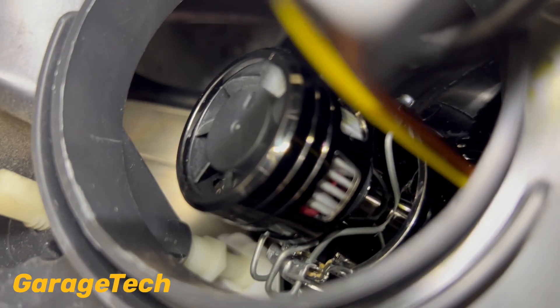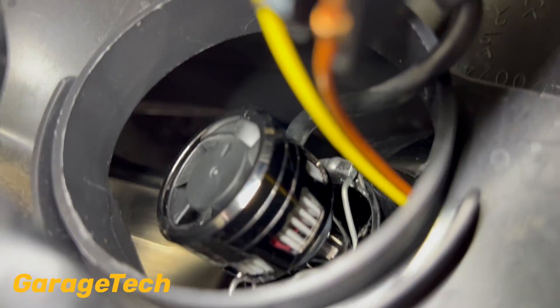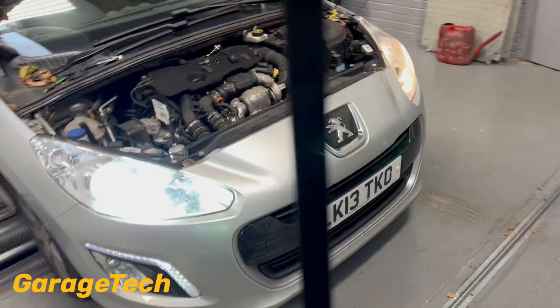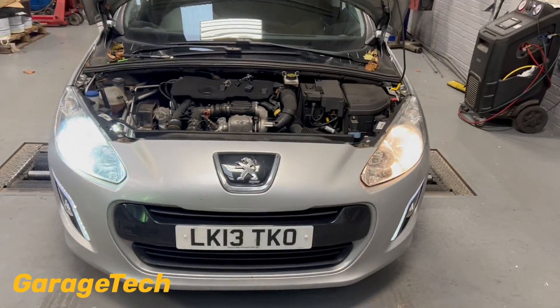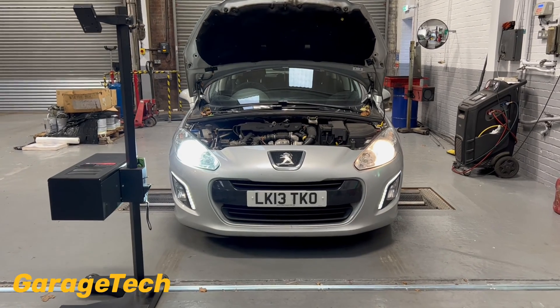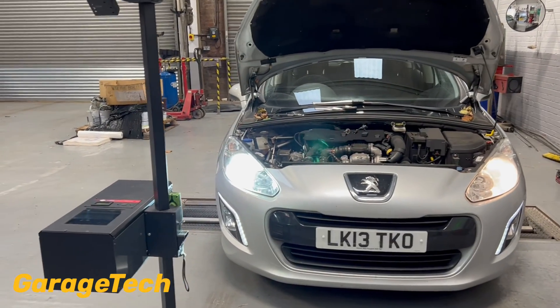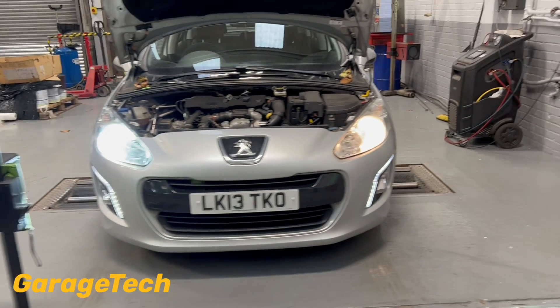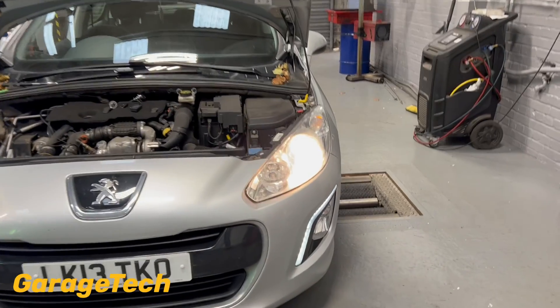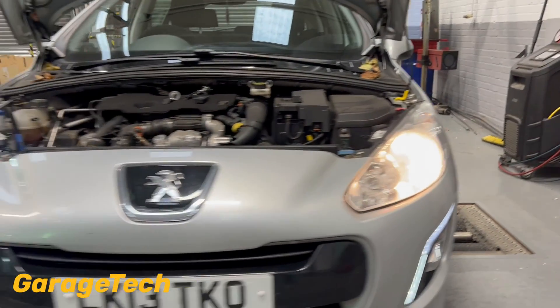You just need to make sure the clips are clipped in — it's a bit tricky getting that clip over. So that's it, I've done this side. I want to do a quick comparison between this side and the other side, so I'm just going to turn the headlamps on. And you can see the difference between the two — there is quite a big stark difference. The white looks really, really crisp — a nice white light compared to that halogen bulb. A big difference in brightness.